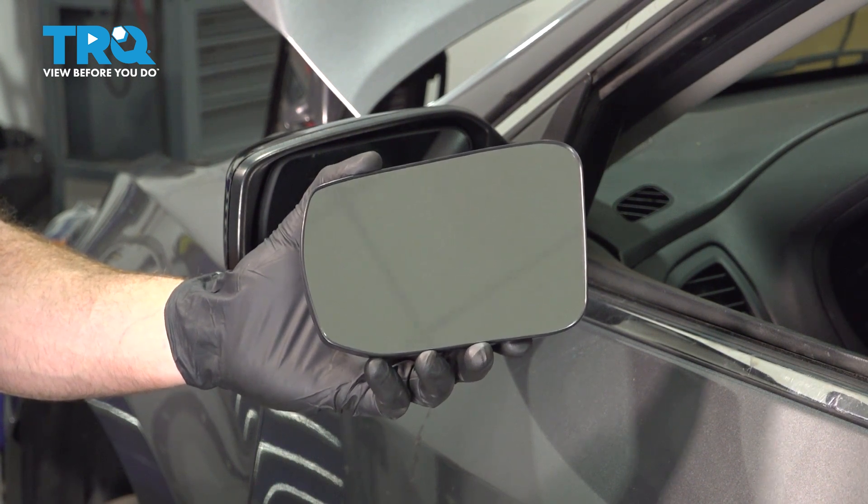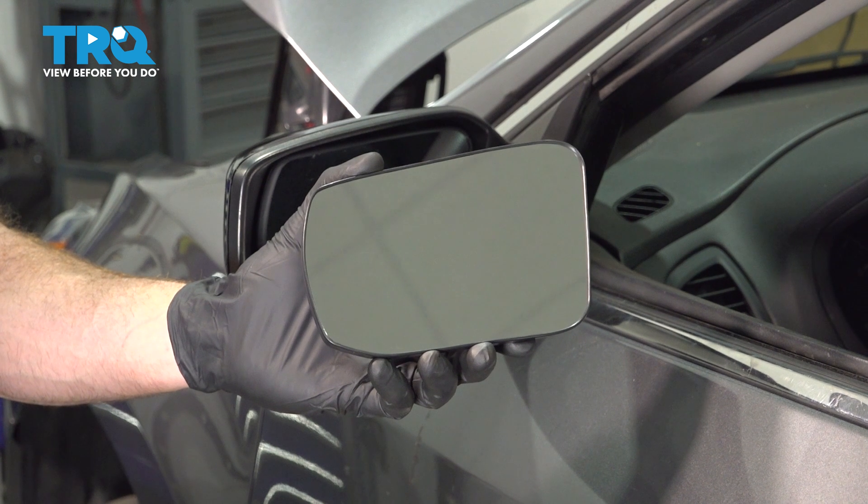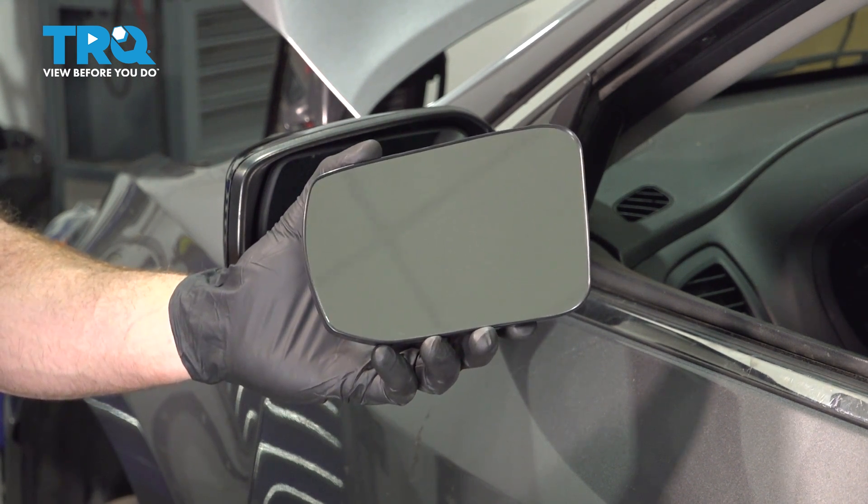In this video, we will show you how to replace your outside mirror glass on this Nissan Altima. You'll have this mounted to each of your outside mirrors. Let's get into it.